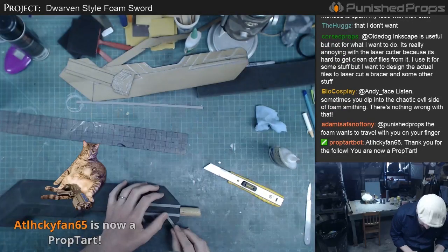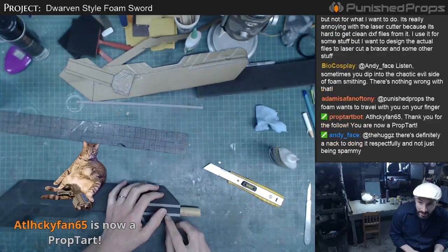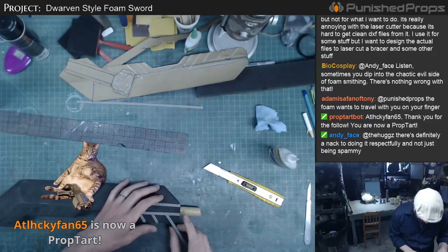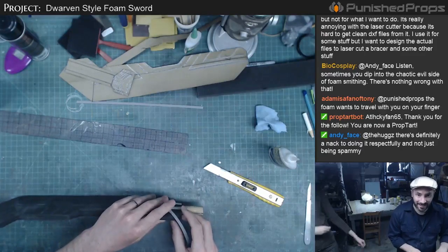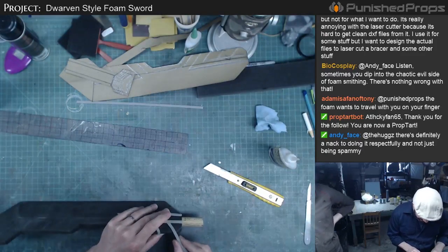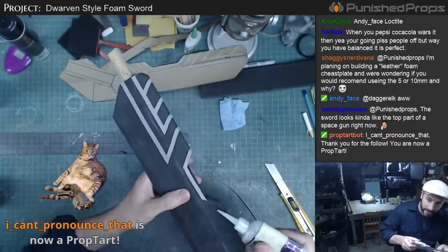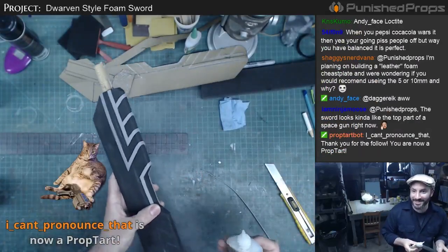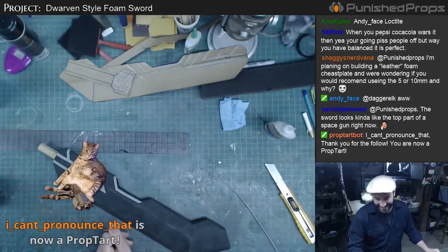What? What what? I can't pronounce that, but thank you for the follow. Is your name really 'I can't pronounce that'? No. That would be an amazing Twitch name — that would be a really good Twitch handle. Usually if I'm going to post something on Reddit... 'I can't pronounce that' is now a prompt art. That's amazing.